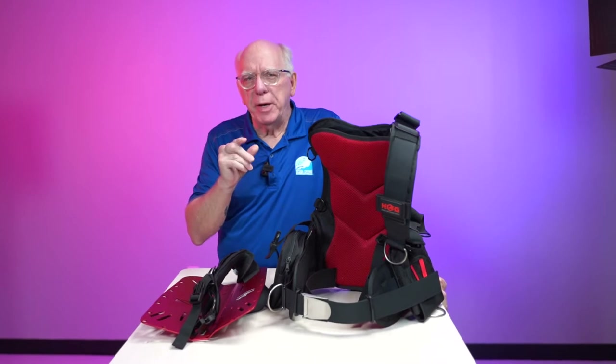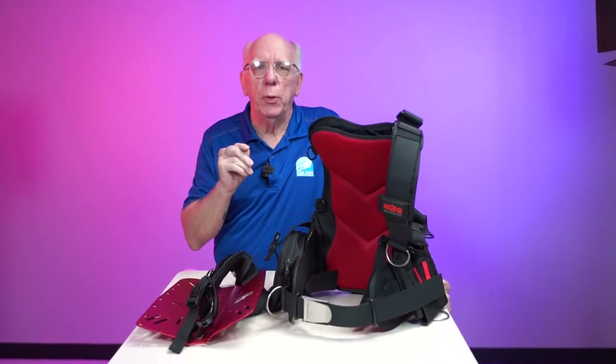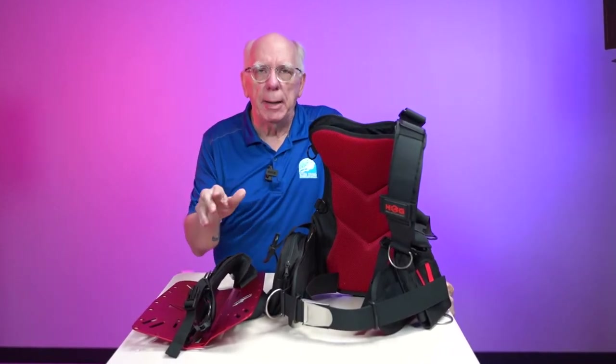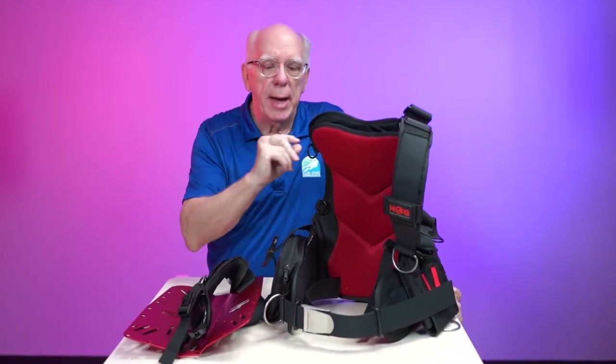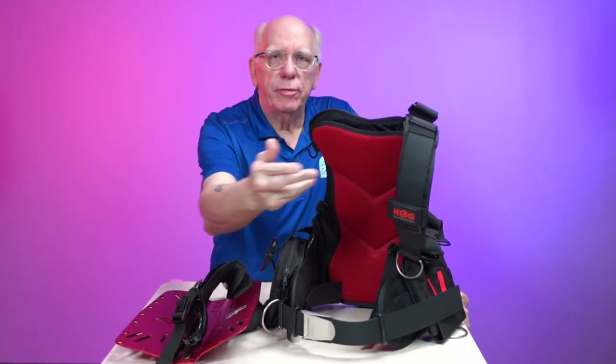Hi guys, Bob Collins for Edgehog. This is going to be a very short video about some setup, optional positioning of the strap, maybe some D-rings, and of course, your inflator holder.